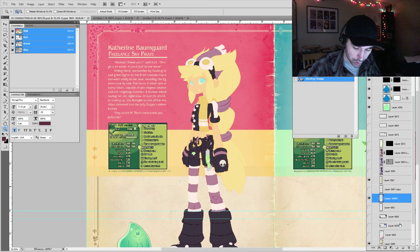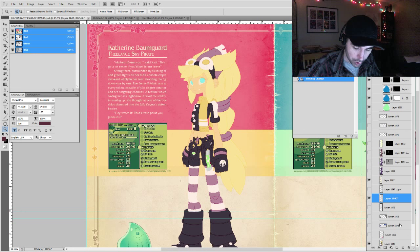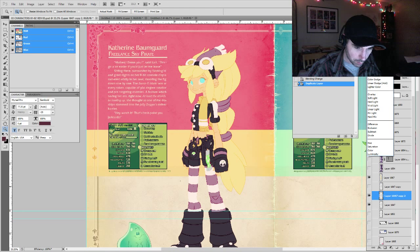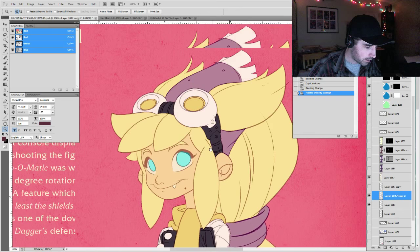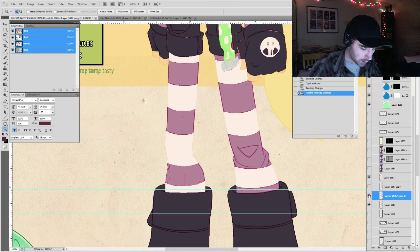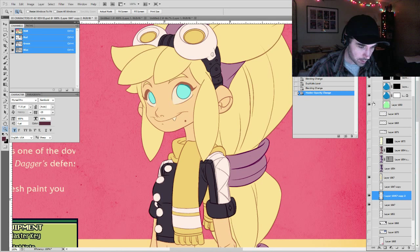That's from the Overlay. Then what we do is duplicate that layer — Ctrl+J or drag it to the tab — and set the duplicate to Multiply at 60%. That difference means it's not all glowy; it actually controls the coloration so you can see the lines again. You could turn it down to 40% or up to 100% depending on what you like. I like to leave it right around 60%.